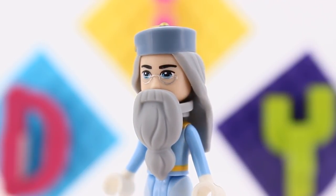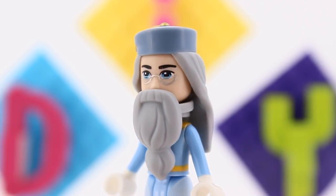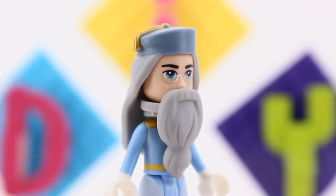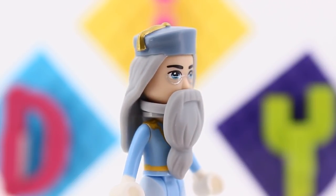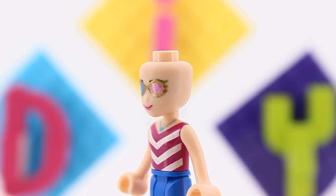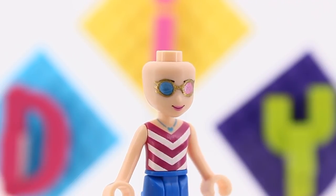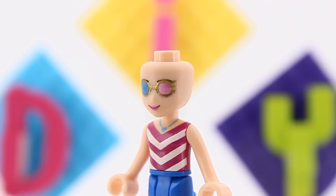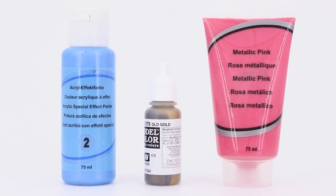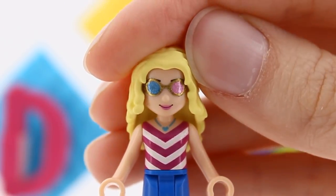Dumbledore's half-moon spectacles required putting the stamp on, removing the top part of it, and painting a thin silver line to close them up. That was quite a lot of work, but I'm very happy with the result. Most fun — and work — were Luna's spectrospecs. Here I used the stamps only as a guide, painting the edges in old gold and then filling them in with pink and blue. Getting some shimmer in all of the colors used was a must.